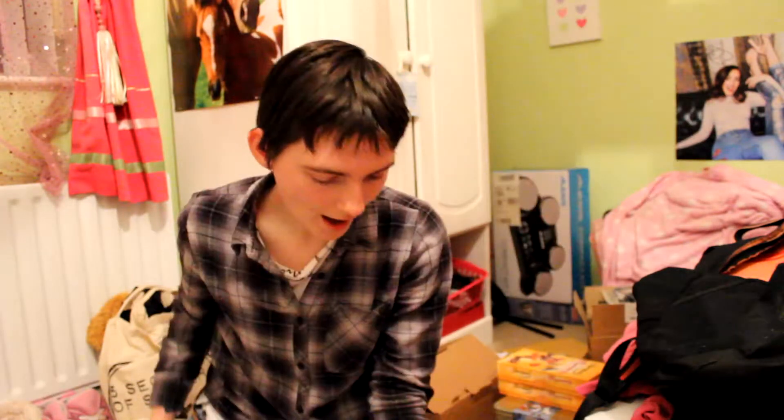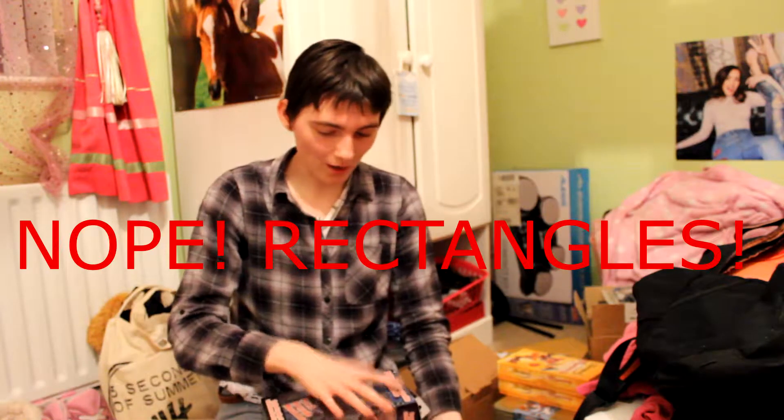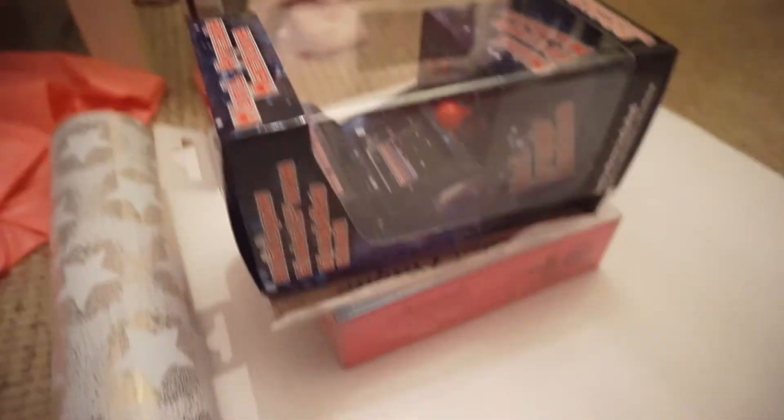Gift number one is for my brother, which I got him a sign. This little gaming thingy — it's like a little mini arcade machine. And I also got him this massive box of fudge. So what we're going to do to wrap this present is we're going to simply stack the things on top of each other because they are all squares. We basically stack everything up like this onto the paper and then wrap it up.